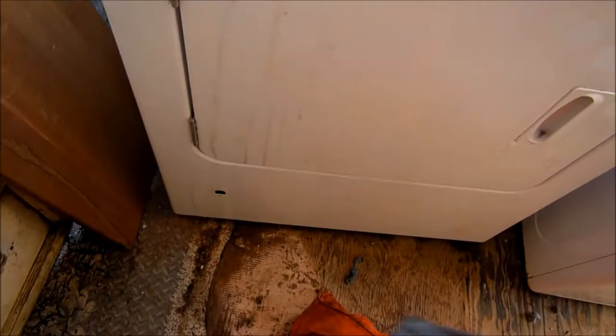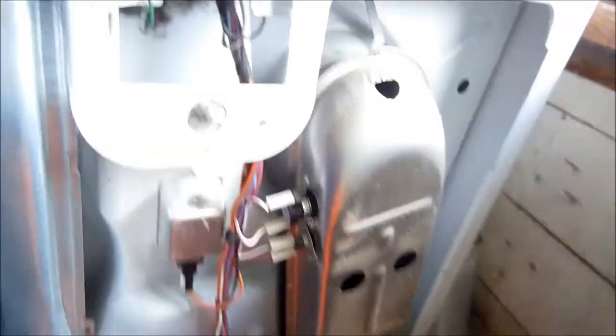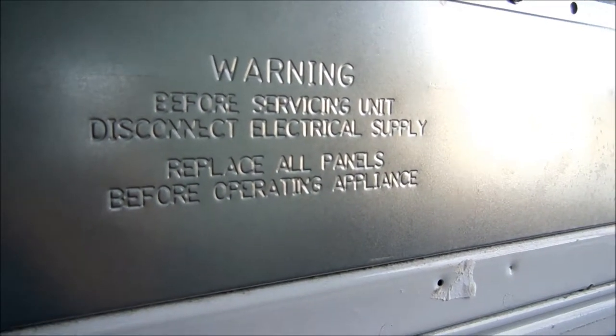We're going to take a look at that thermal fuse with my meter. Here's the back of the dryer, and there's a little disclaimer: warning, before servicing this unit, disconnect electrical supply and replace all panels before use.